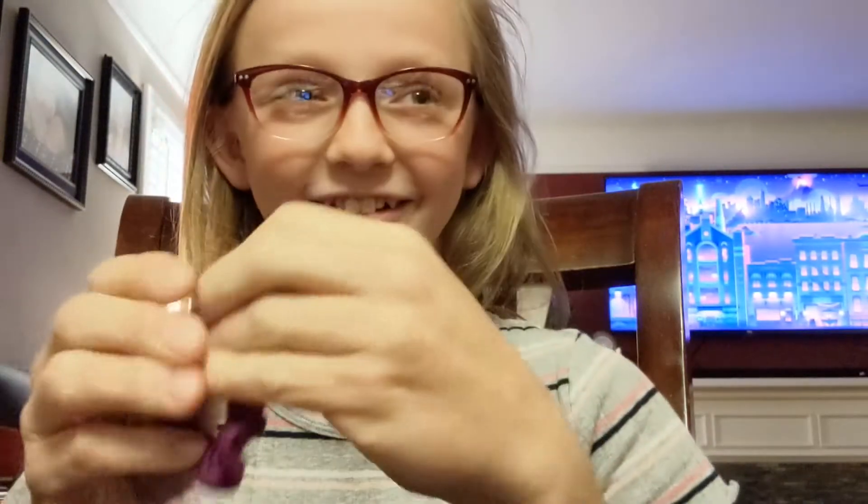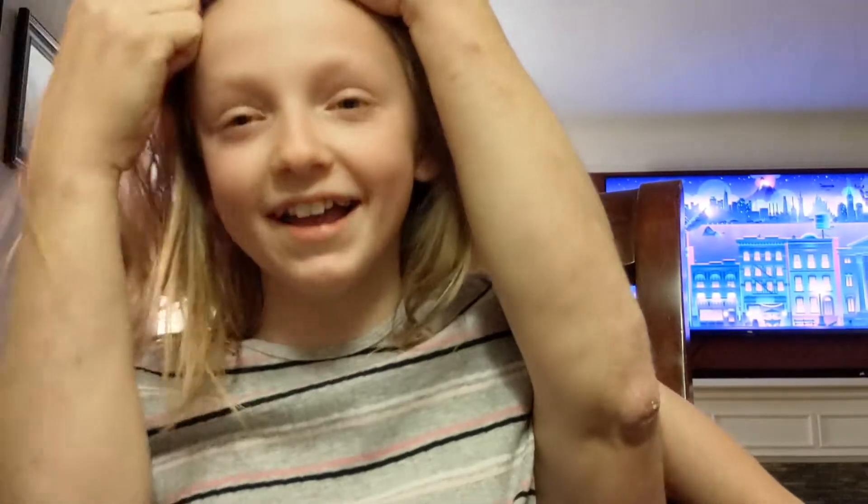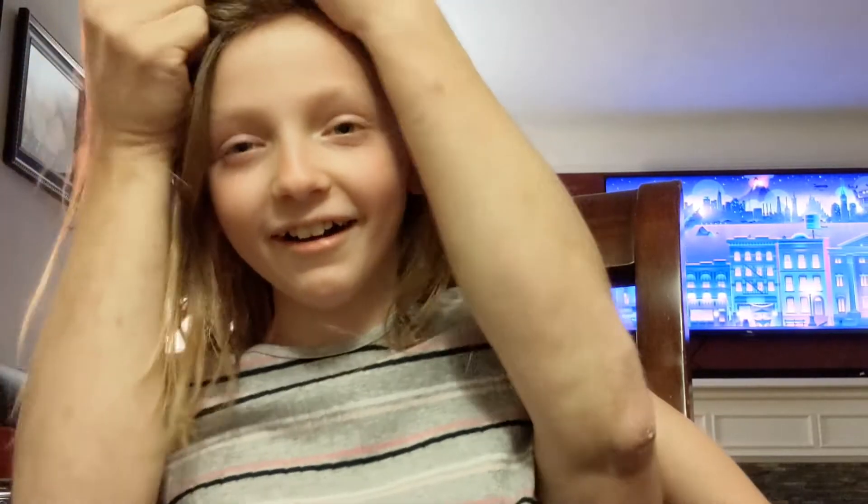Okay, so first thing I do is get my hair out of the way because it's super long. So first I have to take off my glasses and hopefully not break them. Then I put my hair back and it's going to get stuck in a knot.